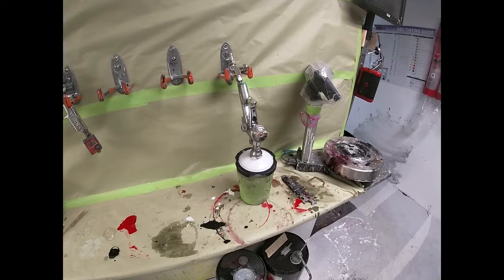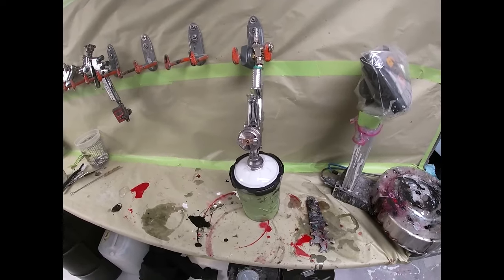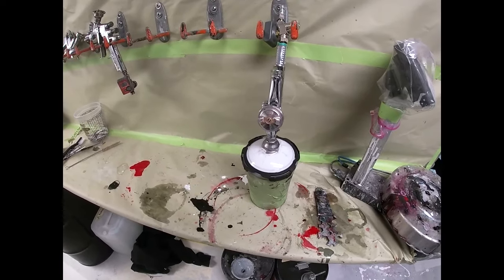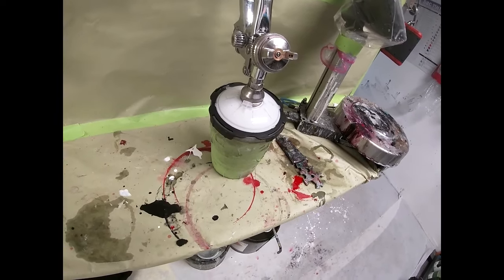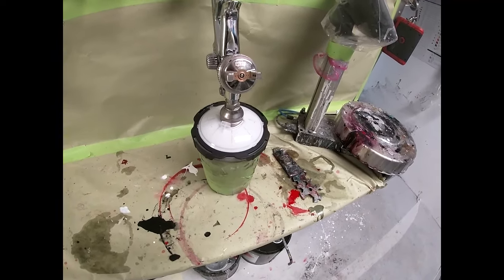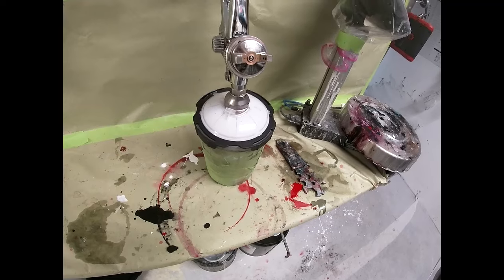We're going to seal with the DAS sealers — this is value shade 3, a mix of DAS 3021 and 3025. This car is white, but I'm going to use value shade 3. As you can see, it's a little bit gray, like a really off-white. What that's going to do, instead of using a white sealer when I'm going to use white base coat, it's going to allow me to see better as far as coverage when I'm spraying my base.